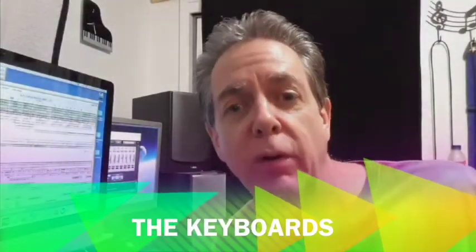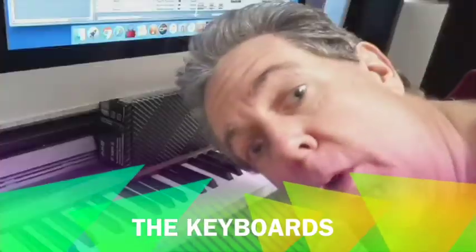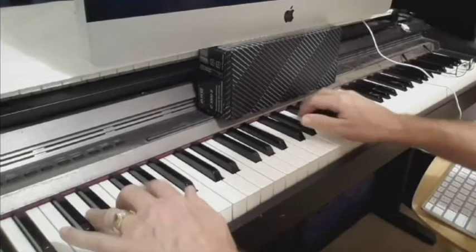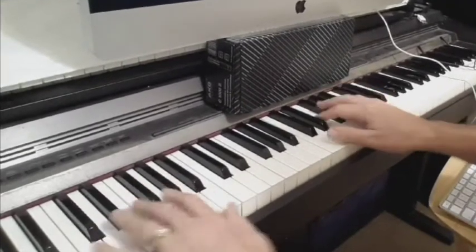There are many keyboards in this song as well. One of the keyboard patches is called Filter Wow. Then to add even more zip to that sound there's a keyboard sound called Zip Lead.